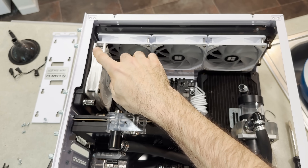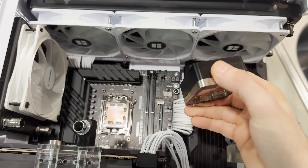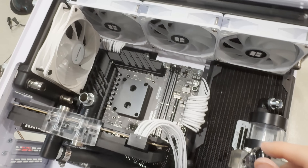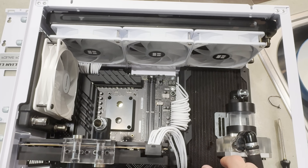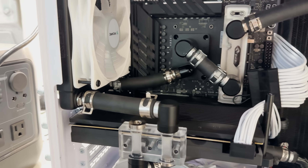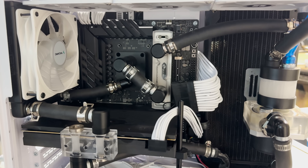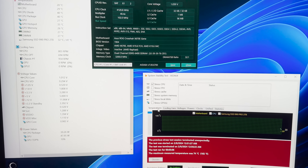I got the AIO out, put an extra radiator here and here, and everything else is pretty much the same. Now it's just this direct die cooler left — let's throw her on. Looks pretty sweet actually, I kind of like it. Assembled the rest of the loop and it posted — idle temps look good. Let me get these air bubbles out and we're good to go. Let's run the test with the exact same settings.